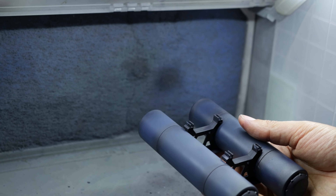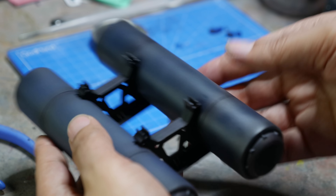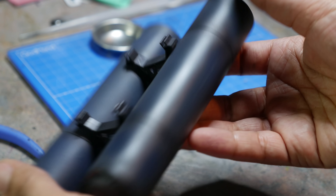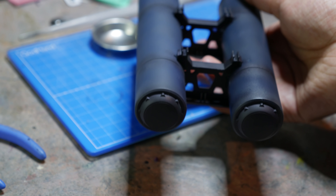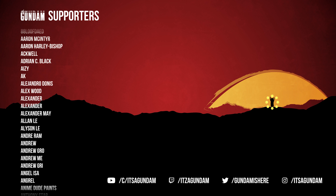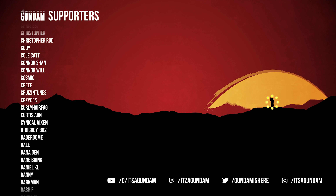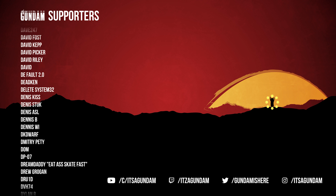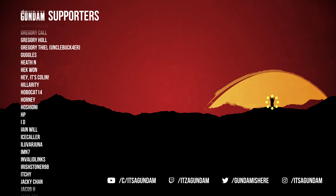That's going to do it for me — I've got so much to do as usual. Thank you to everybody who shows up and watches. This video would not be possible without Newtype HQ, who sent me the tools. You can use my promo code — it's ITSAGUNPLA at Newtype HQ to save 10% on your order. I'm not very good at plugs, as you can tell.